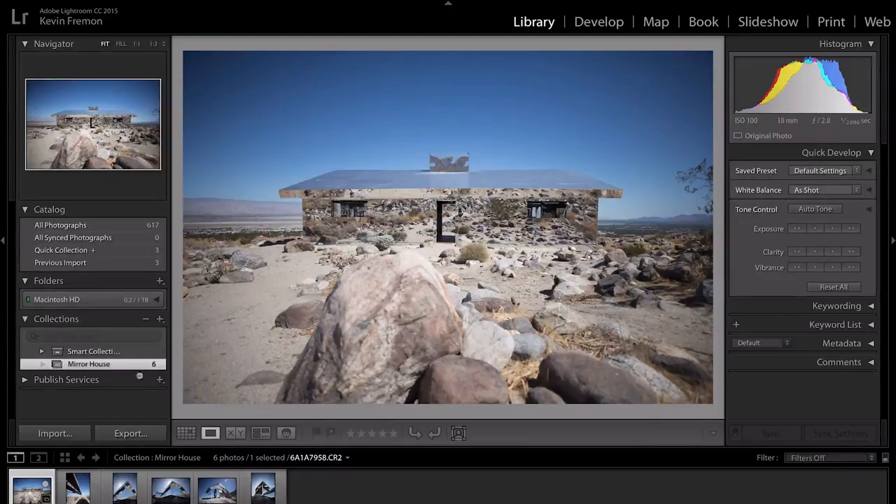First we're gonna go ahead and use a few photos that I took not too long ago from this super dope art installation out in Palm Springs. I think it's still there — it's called the mirrored house or mirror house or something like that. Basically this artist up on the hill in Palm Springs created a house out of mirrors, so the whole exterior and interior is all mirrors. It is the photographer's dream, and if you're in Palm Springs and it's still up, trust me, it is worth the hike up the hill.